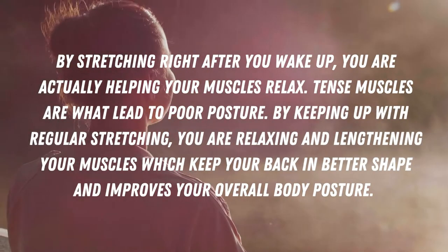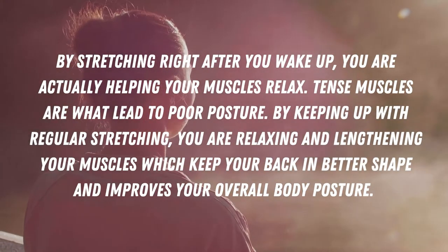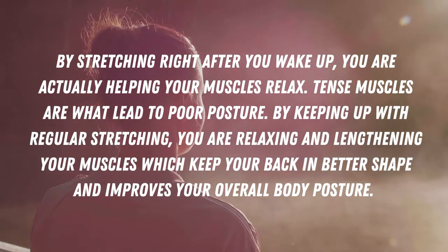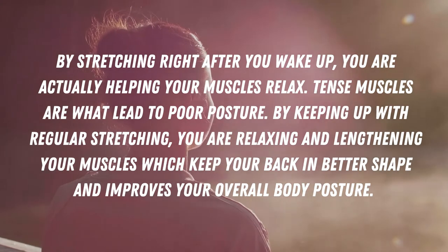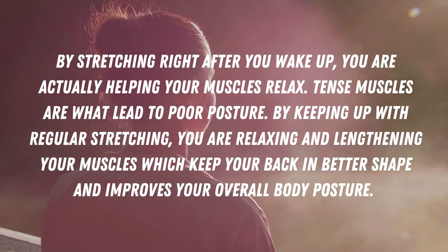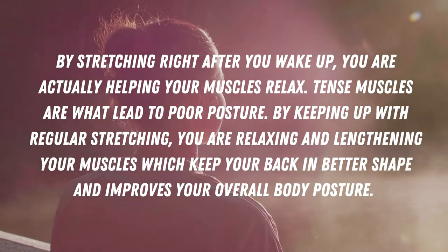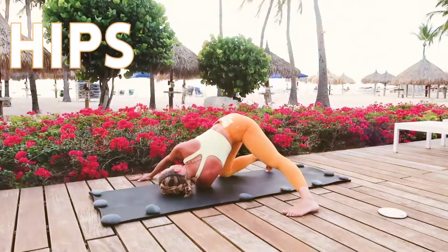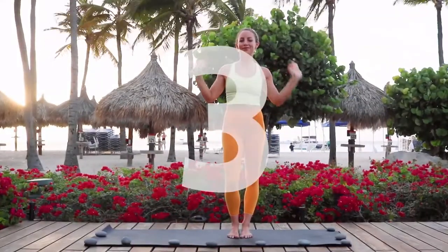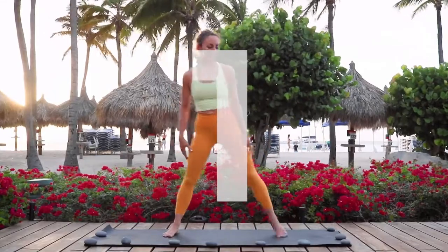By stretching right after you wake up, you are actually helping your muscles relax. Tense muscles are what lead to poor posture. By keeping up with regular stretching, you are relaxing and lengthening your muscles which keep your back in better shape and improves your overall body posture. This is your 10-minute hips and spine mobility routine. I recommend doing this every morning for a pain-free body. I'm Action Jaclyn. You don't need any equipment at all.